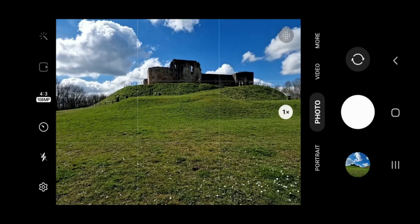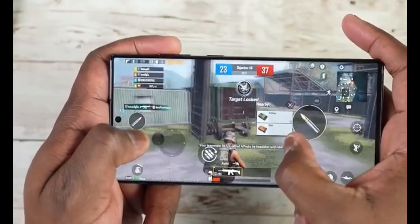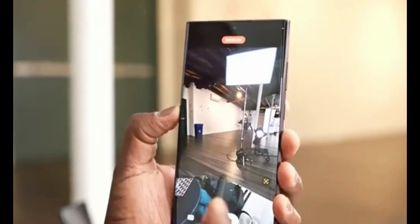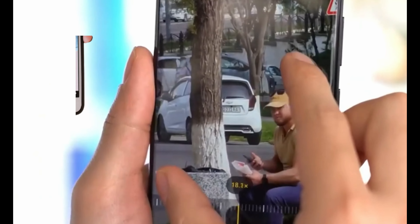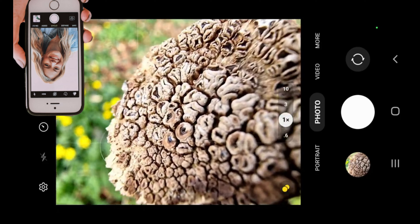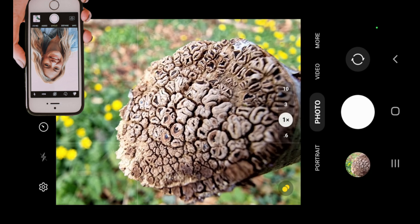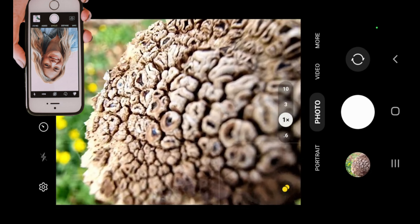Samsung would retain the same telephoto camera configuration as the S21 Ultra and S22 Ultra — a telephoto camera with 10x optical zoom and a 3x optical zoom. Both will have 10 megapixel sensors, but Samsung will this time choose different vendors; the business chosen would be Sunny Optical. They will also include a 12 megapixel ultra-wide camera on the flagship.